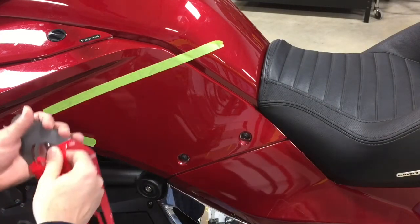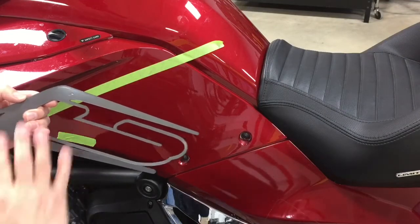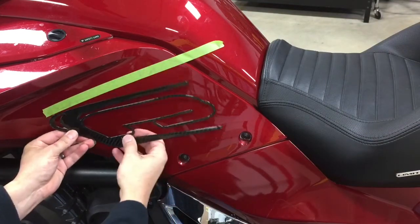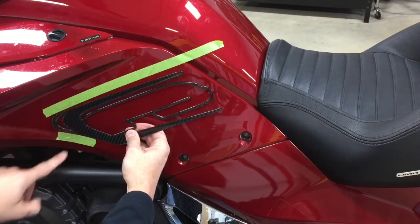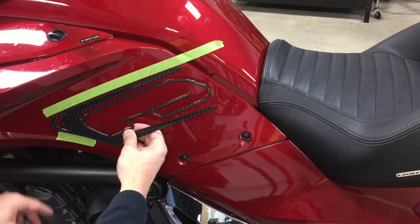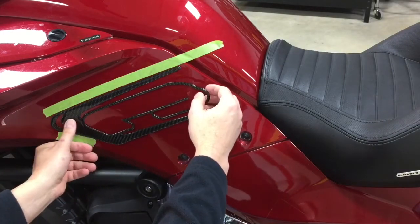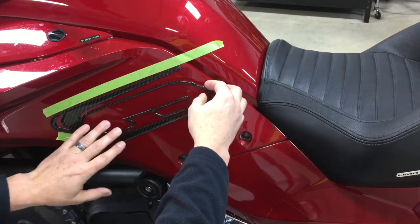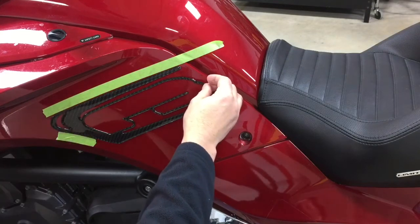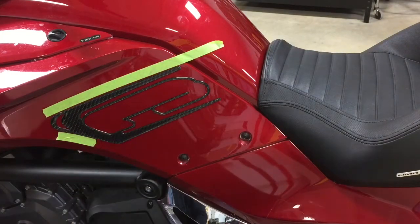Peel back the 3M covering that covers the acrylic adhesive, which is fully backed on this particular part. For positioning, use your masking tape — the top edge as well as the edge you placed in advance — to give you good spacing. You can pretty much let the kit fall how it wants to, especially if you did the freezer trick. Keep about the same gap, tack it into place, and look at it from there.